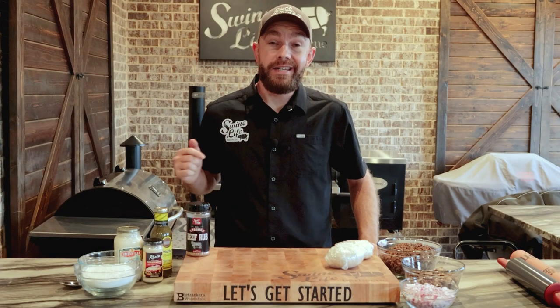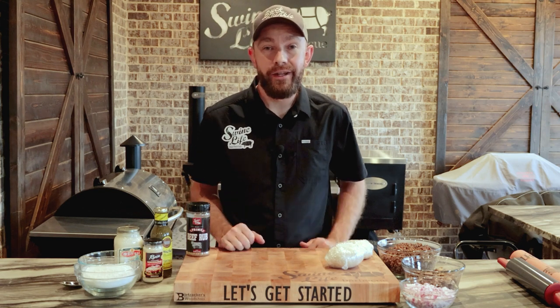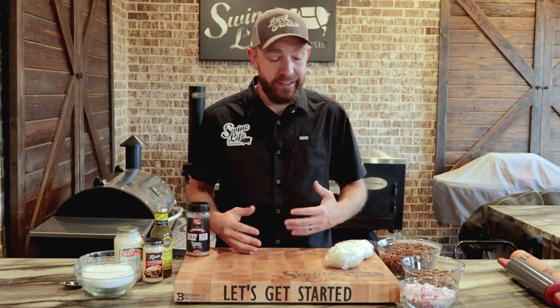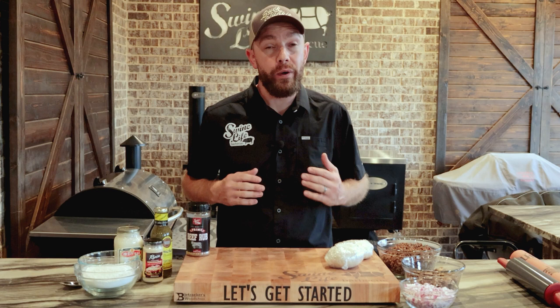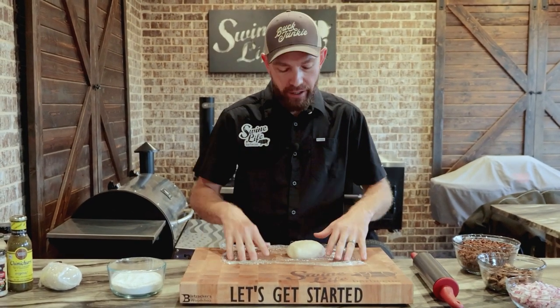Hey, this is Mark from Swine Life. Today I'm gonna show you one of our favorite beef and mushroom pizzas we do on the pellet grill. I got the Griller Grills Silverback fired up behind me at 500 degrees, running some Bear Mountain pecan pellets. This is a quick and easy recipe — I got most everything prepped. All we gotta do is assemble this pizza, get it on that 500-degree pellet grill. It's gonna be one heck of a pizza. Let's get started.